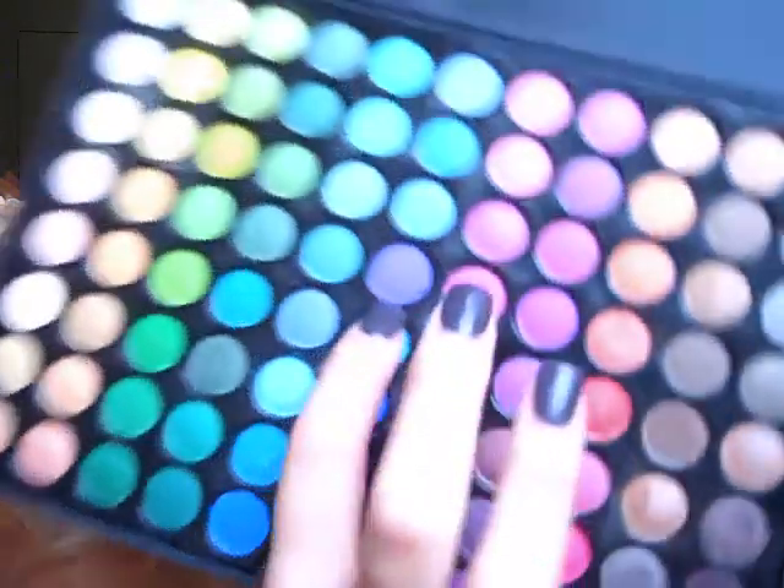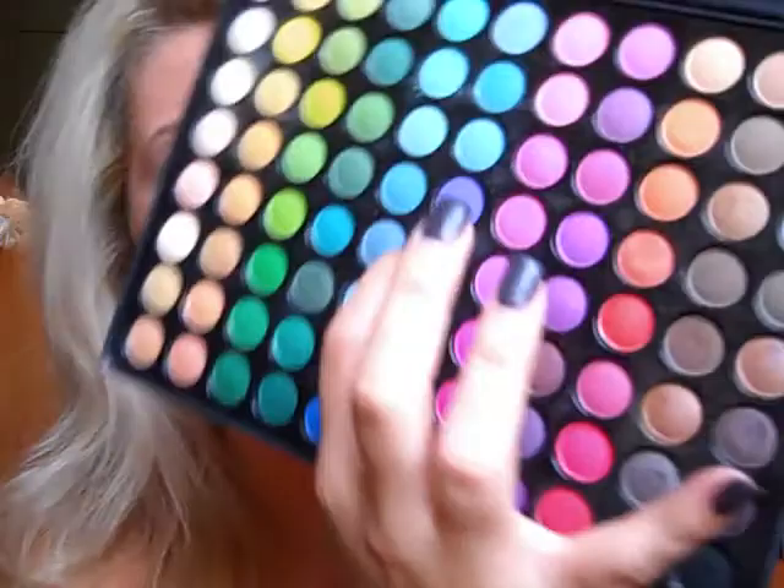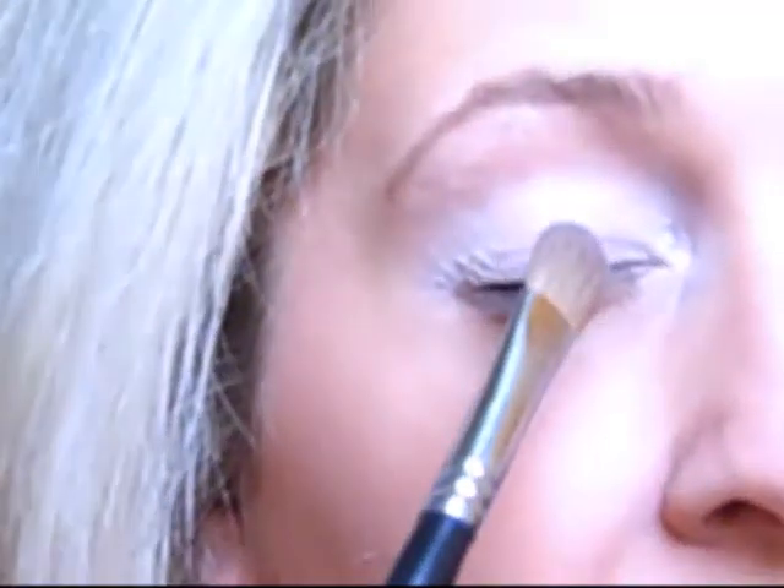We're going to take just a flat shader brush. I'm using the Coastal Scents 88 color palette, but you can use any relative colors. The first color I'm starting off with is not a lilac purple and not a bright purple either — it's just a very light purple without being pastel. We're going to start with that one, applying it on the outer two-thirds of the eye. You want to leave the inner third nice and light — just put that all over your eye.